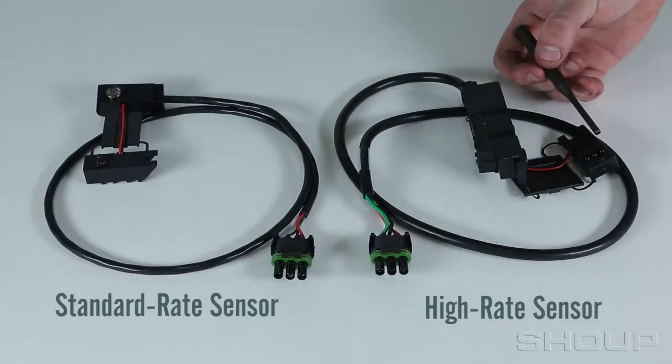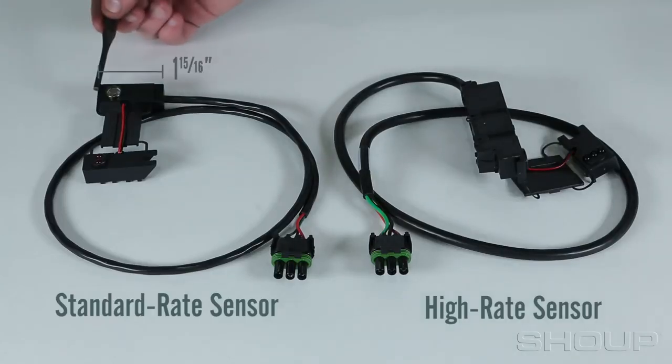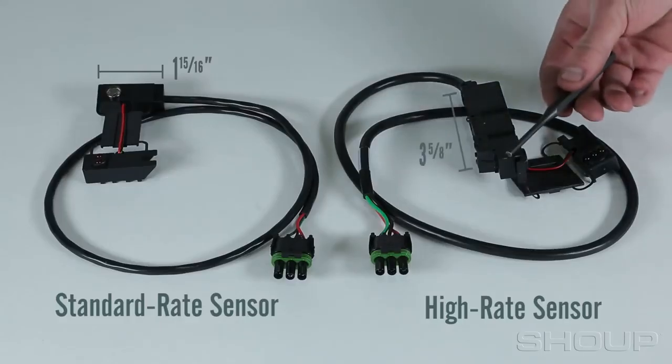The body of the sensor is also different in size. Standard-rate sensor bodies measure about 1 and 15/16 inches in length, while high-rate sensors measure about 3 and 5/8 inches long.